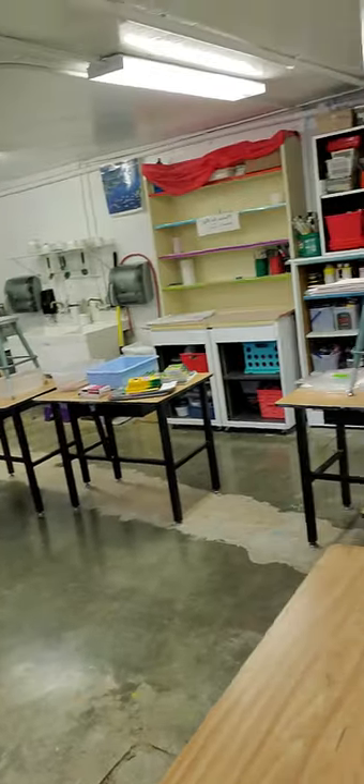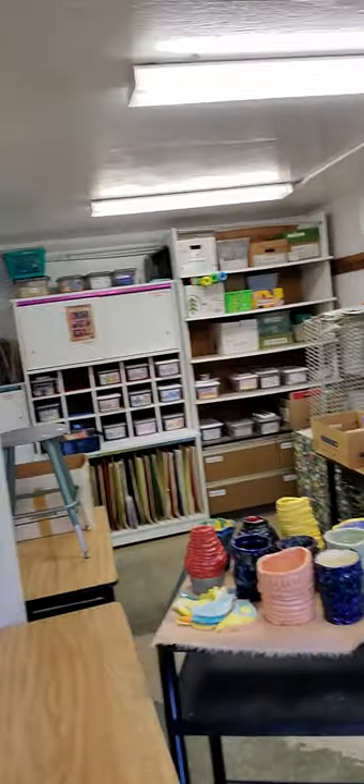Hi, high school classes. It's Ms. Dervis here. I'm in the art room. There's no one in the art room. It's very quiet. It's a little bit boring, actually.